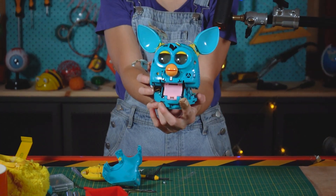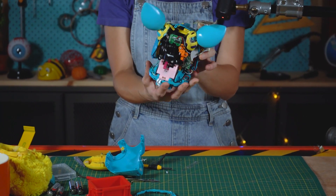And we have our skinned Furby. That is awesome.